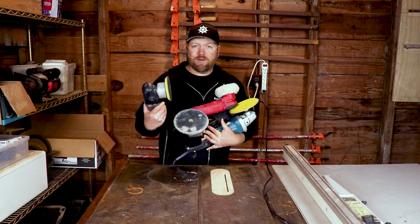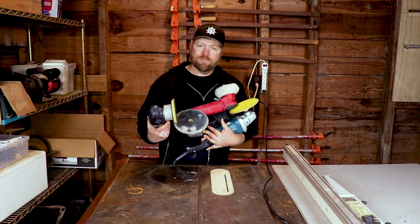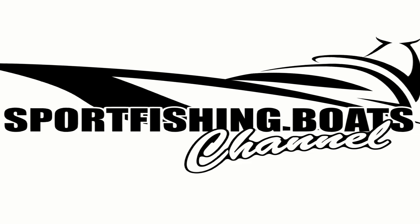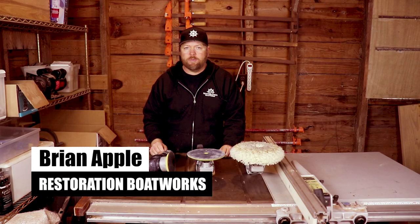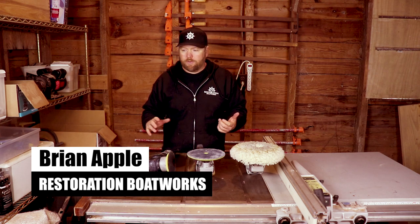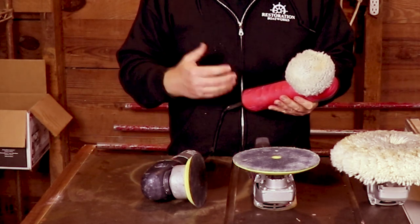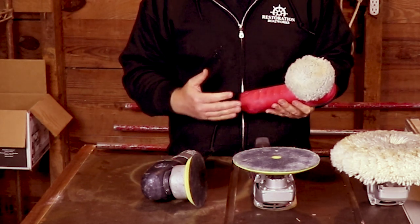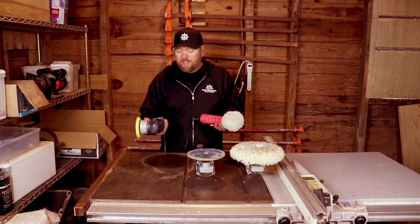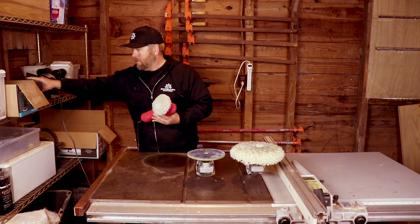So you've got oxidation on your boat and you're wondering what's the best tool to get it off with. Well, I've got a couple here with me today. These are small random orbit polishers. The problem with these is they simply don't have the power to remove oxidation, and that's true with all random orbit polishers. It's just not suited to get oxidation off of the boat, so I'm going to set these to the side.